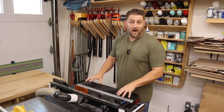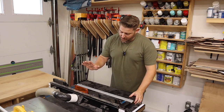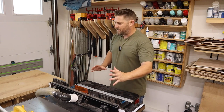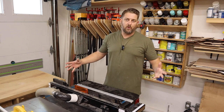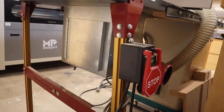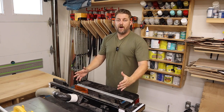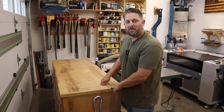Attached to the table saw I have an extension wing that I built a router table into. It's two layers of MDF with a laminate top, housing my Incra router lift and a three-horsepower Porter Cable router. I love having this attached because it saves so much space. With the Rockler router box underneath for dust collection, the dust collection is fantastic. The versatility you get from this two-by-two-and-a-half-foot setup with different router bits is remarkable.